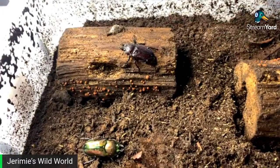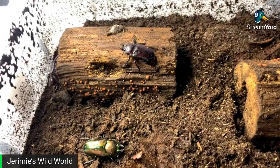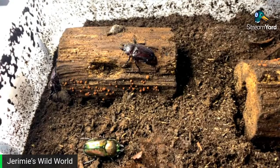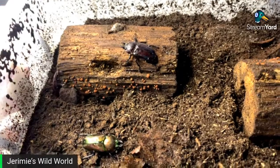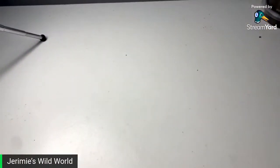Are they pricey? Yeah, they aren't the cheapest stag beetle. TSS do have some large pairs at the moment — and they are pretty expensive, around 60 quid for a sexed pair.